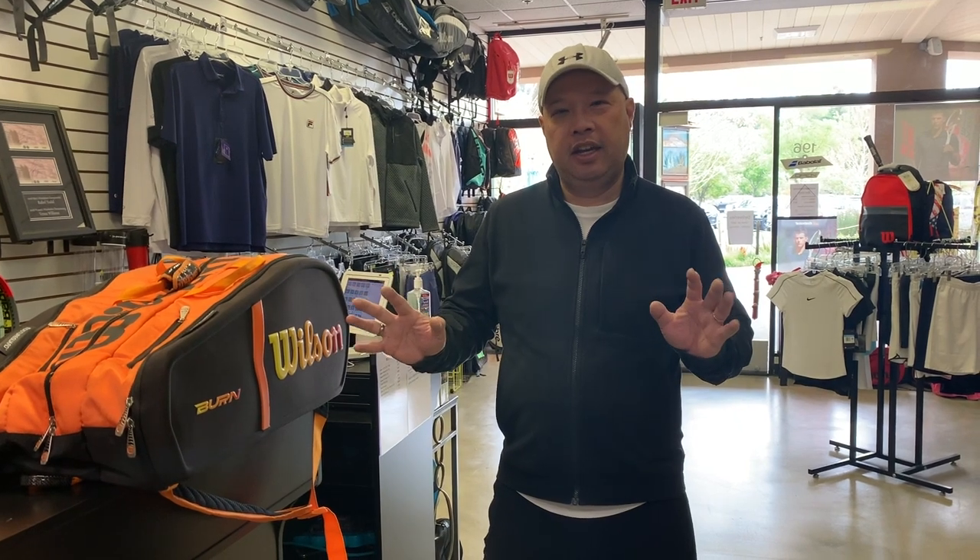Welcome to Tennis Spin, where we put our spin on your tennis. Today we're going to do a bag check on my bag, and I'm actually going to say why you should carry three to four rackets in your bag.